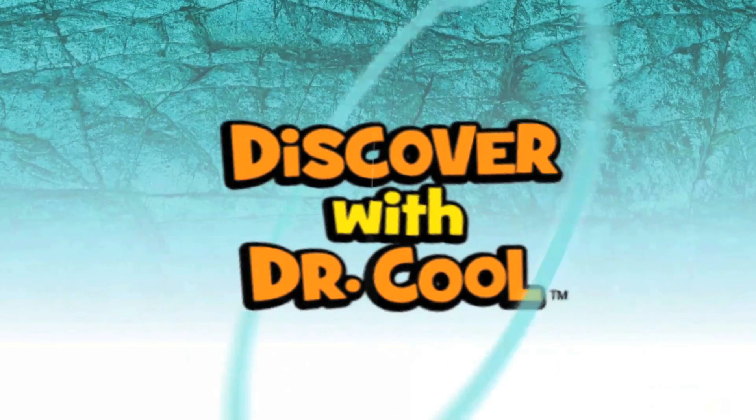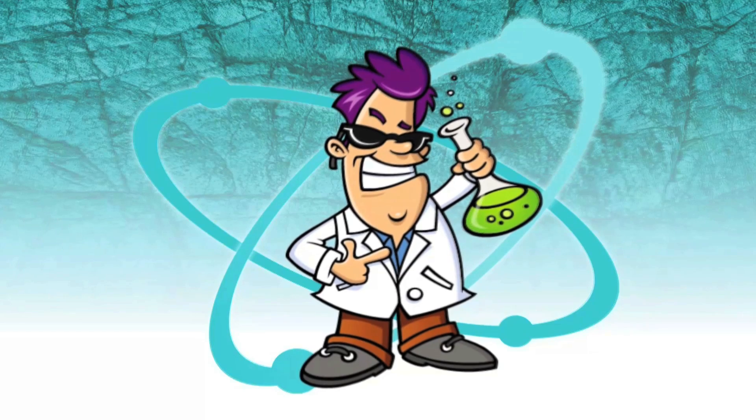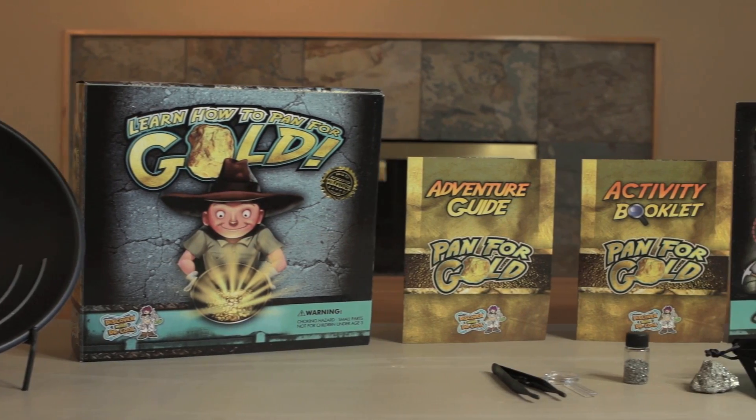Hello, my name is Dr. Cool. I'm a scientist and a treasure hunter. With my Pan for Gold Science Kit, you'll learn how to find genuine golden nuggets, just like a real prospector.